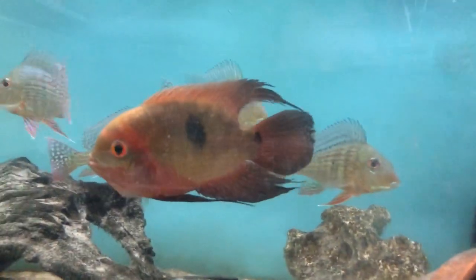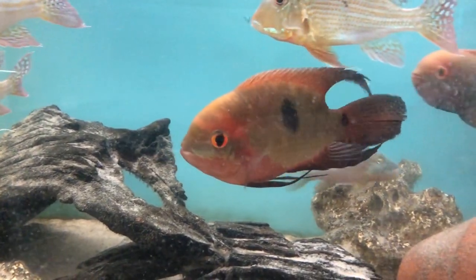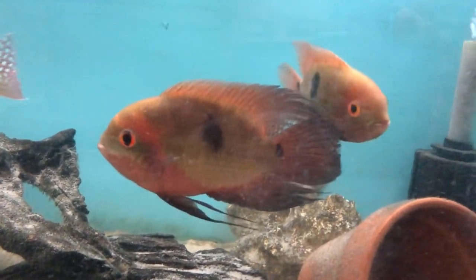Hypselechara temperarius comes from the Amazon River Basin in various rivers in Brazil, Colombia, and Peru. The name temperarius comes from the word 'temple,' meaning high forehead.